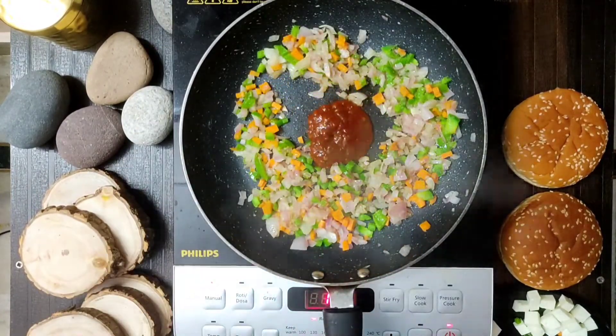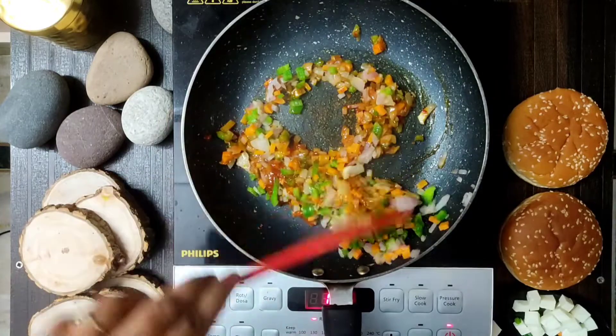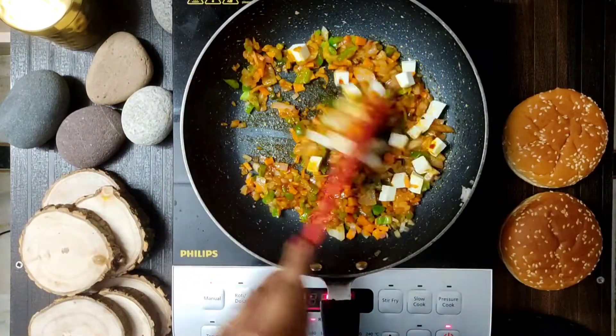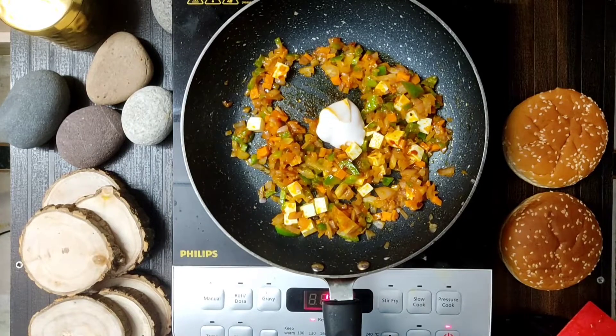We will add a little butter and 2 pieces. We will add ginger garlic paste, and then you will add chopped ginger garlic. So we will add some ginger garlic paste.